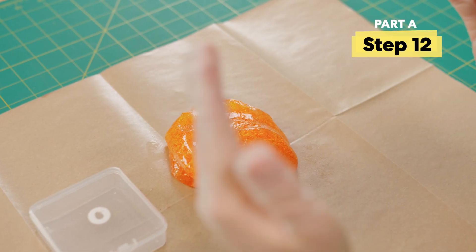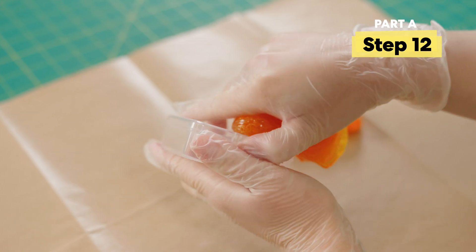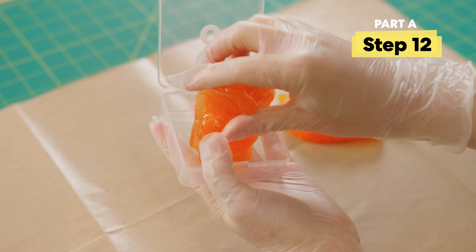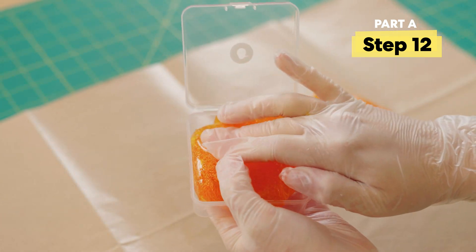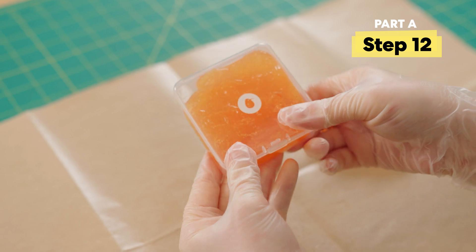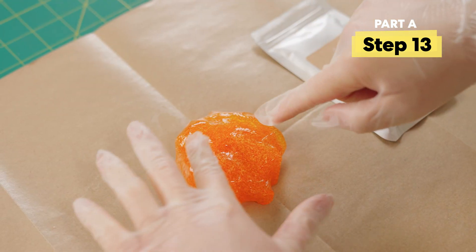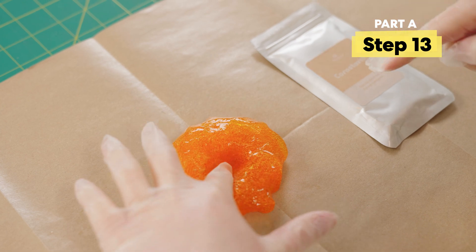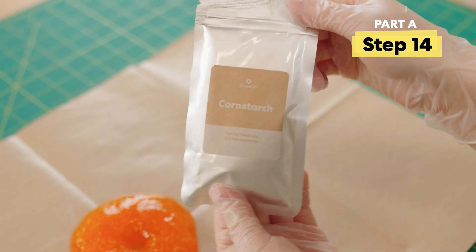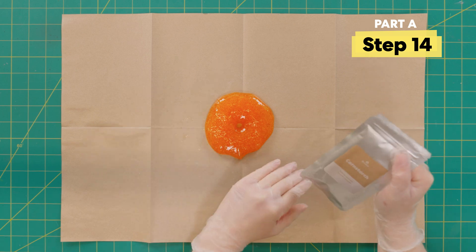Now that I have my slime I'm gonna split it in half. I'll put half of it into a container for later. As for the rest, let's turn it into gummy slime. With half my slime I'm gonna smush it down to poke a hole in the middle, then add about half the cornstarch to the middle and wrap it up.